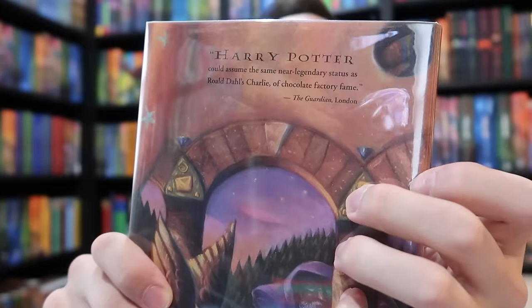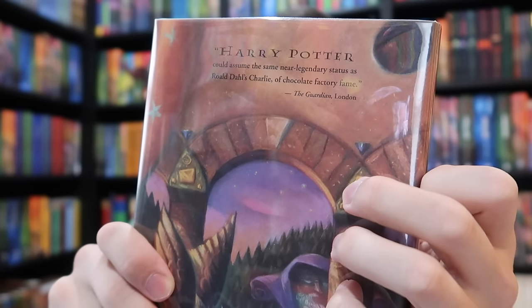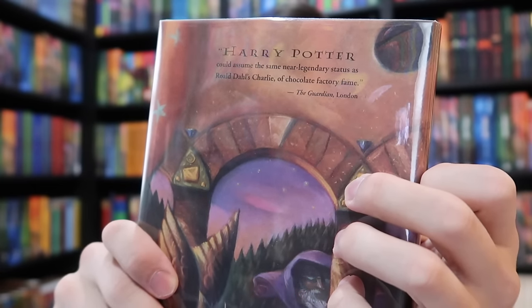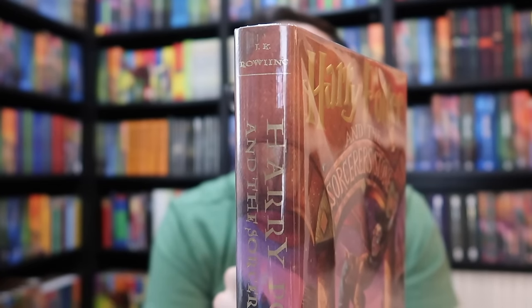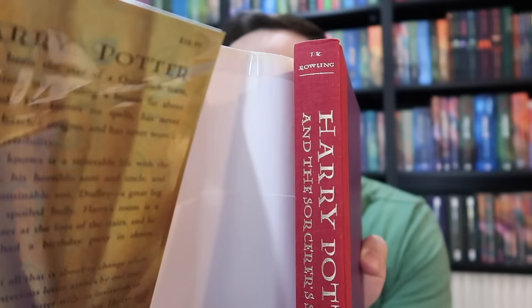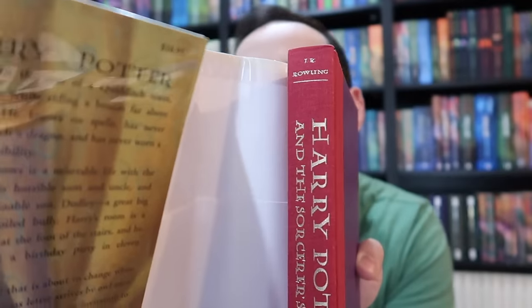On the back cover, you will find a very important quote by The Guardian. If you find a first printing with a dust jacket showing a quote from Publishers Weekly, then the book's jacket has been swapped for a later printing — I'll touch more on that in a little bit. On the top spine of the book, we find 'J.K. Rowling.' This was changed to just 'Rowling' at printing number five. We also see 'J.K. Rowling' on the spine of the book itself, which was also changed to 'Rowling' on printing number five.